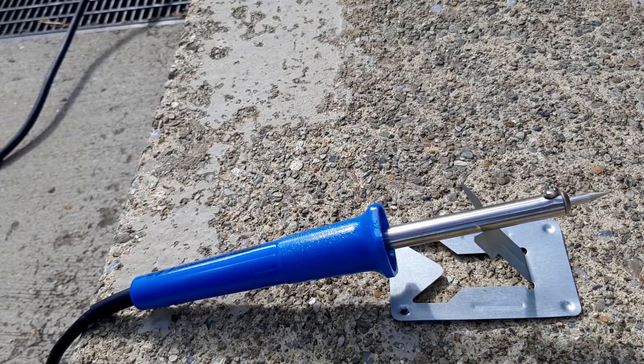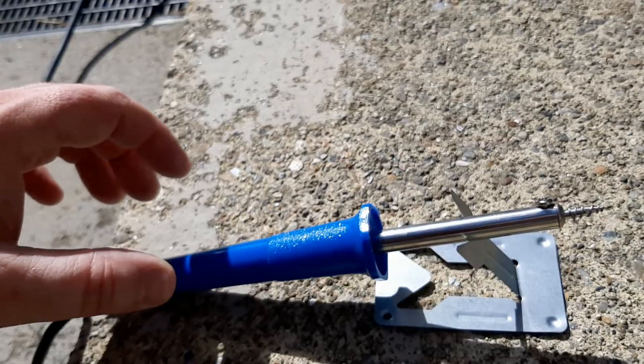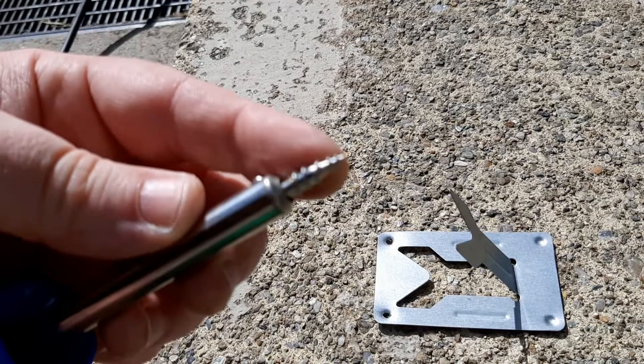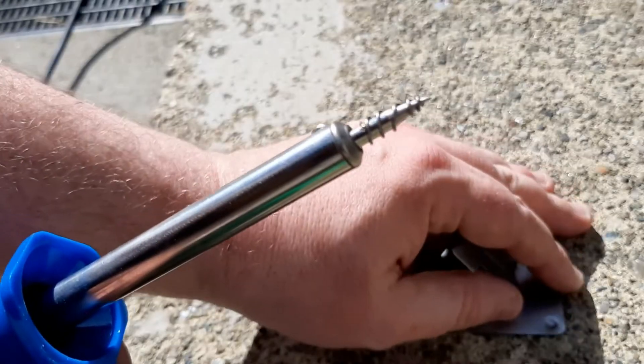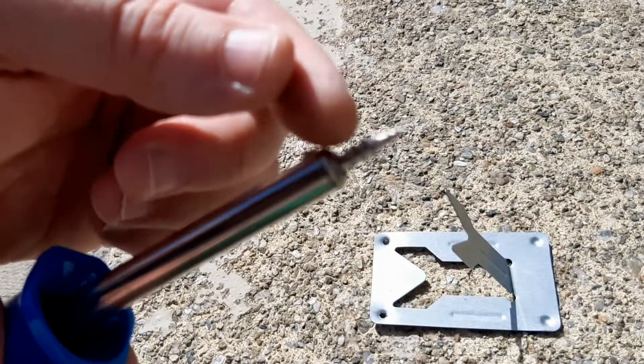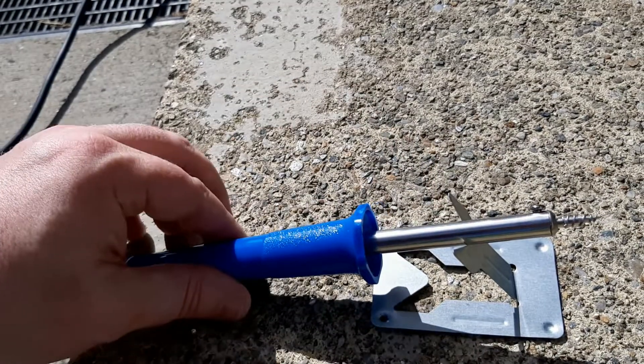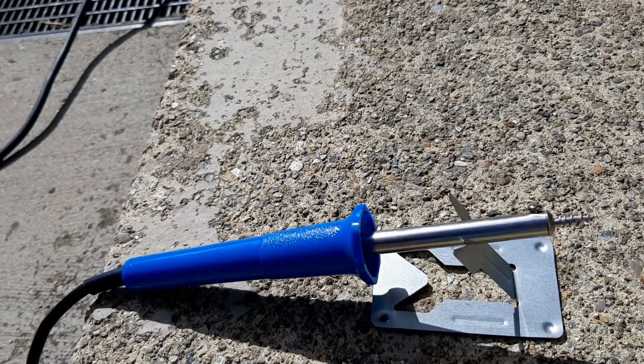This is my first time doing this, but I'm going to show you what I think is the right way. The first part of the process is coating the tip with solder itself, and then plugging it in and letting the solder melt off. I'm going to do that now.